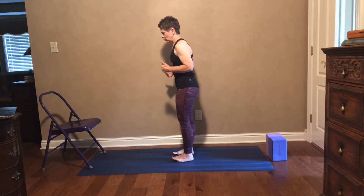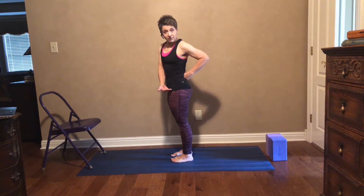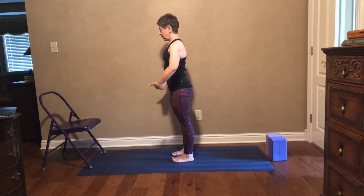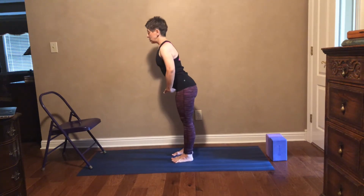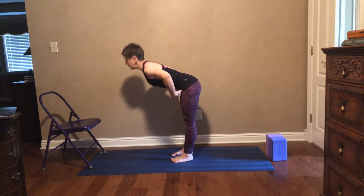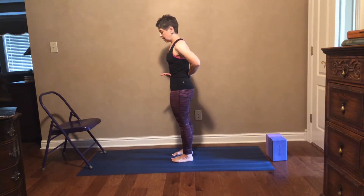What is hip hinging? Hip hinging is when you fold at your hip joints rather than at your waist. For example: hip hinging — strong, straight back. Versus hinging at your waist — folding.